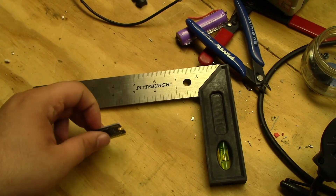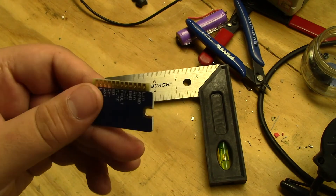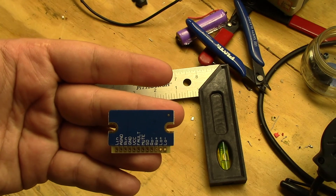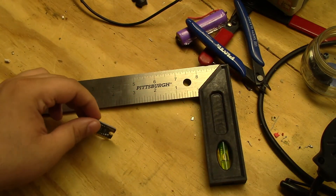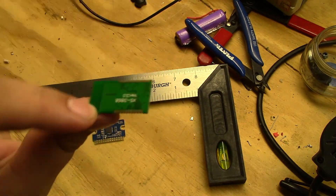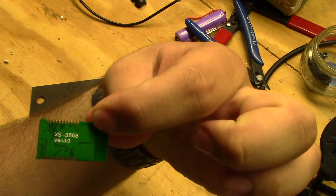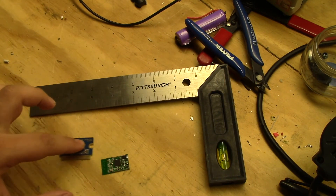For this project I'll be using the YL 2020 Class D stereo amplifier. It is a 20 watt plus 20 watt amplifier and can be found on eBay for pretty cheap. In combination with the YL 2020 I'll be using a Bluetooth module called the XS3868, which can also be found on eBay for really cheap.